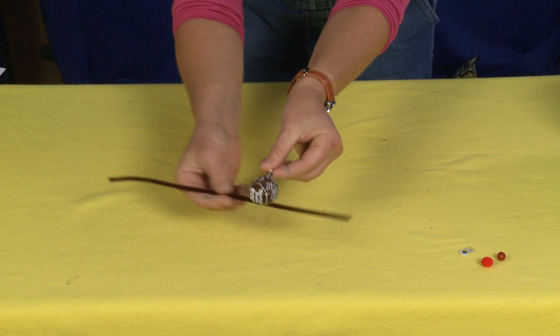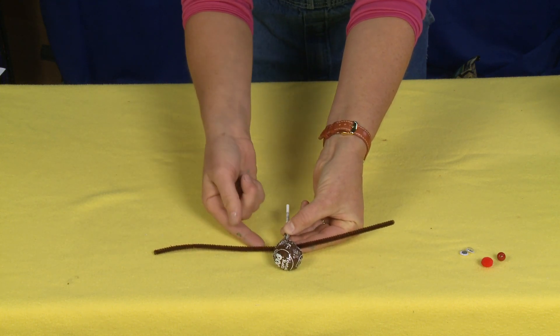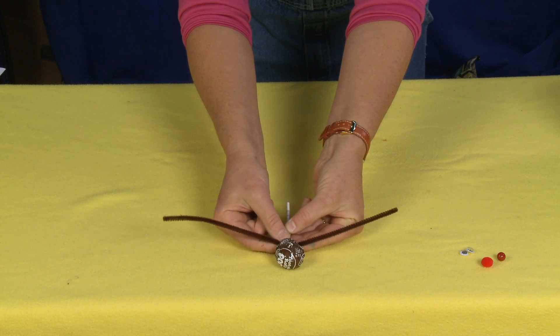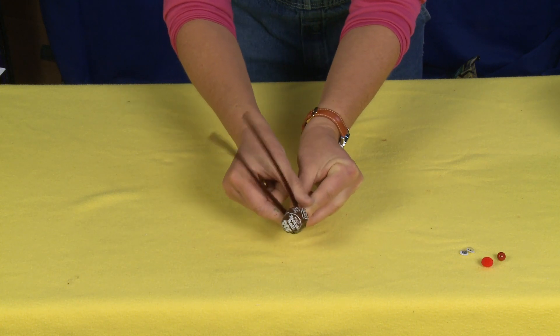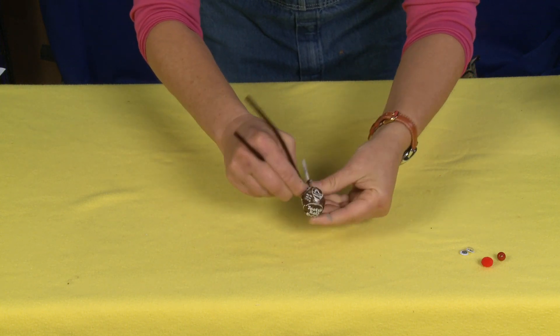The first thing we're going to do is take our pipe cleaner, lay it underneath the stick of the Tootsie Pop halfway, fold it in half, and give it a good twist. Make it nice and tight.